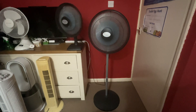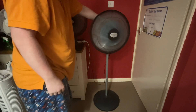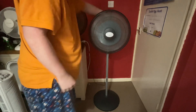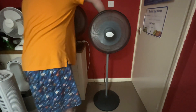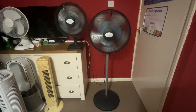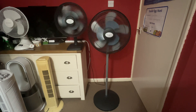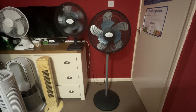And now for the spin downs. The desk one's got a longer spin down because I've recently given it oil.